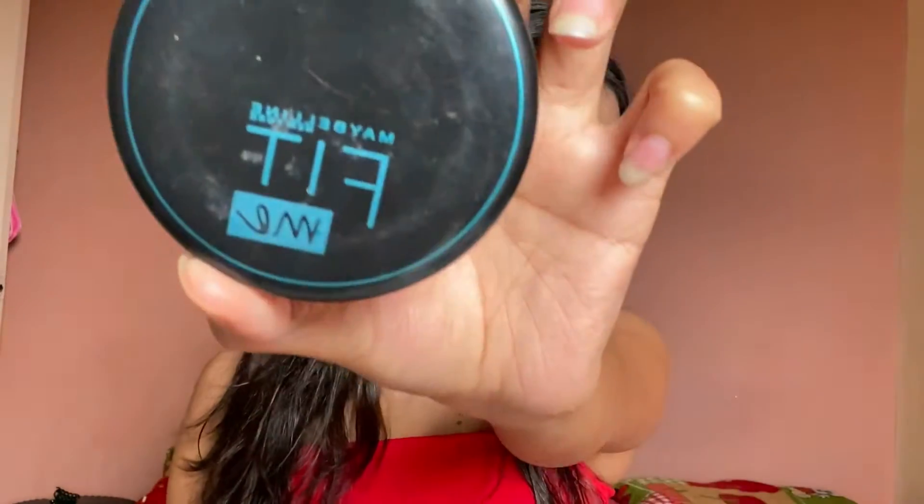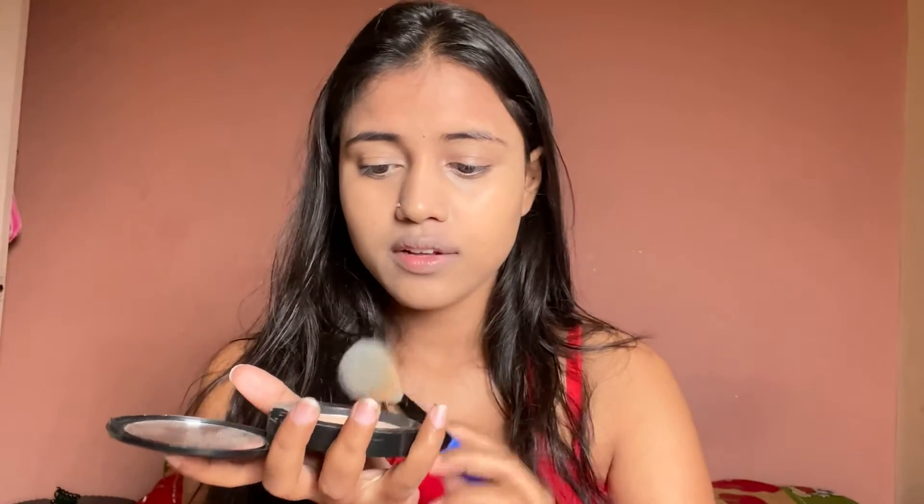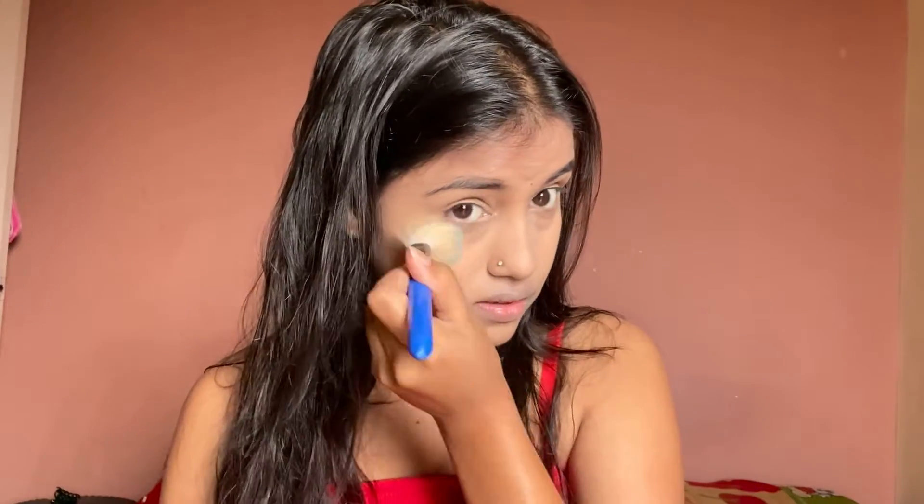Now we'll set it with compact powder. I'll use my Fit Me compact. Don't just put it directly on the face — you have to dust it on. I'll block it under the eyes as well.